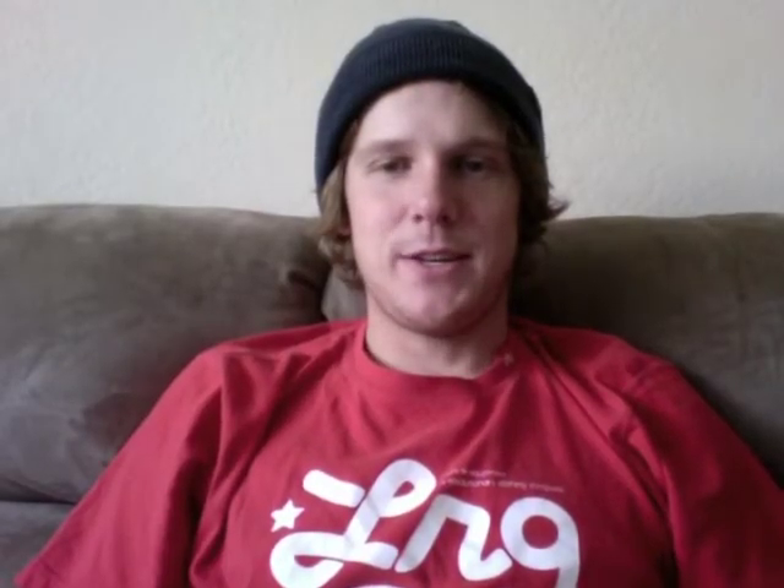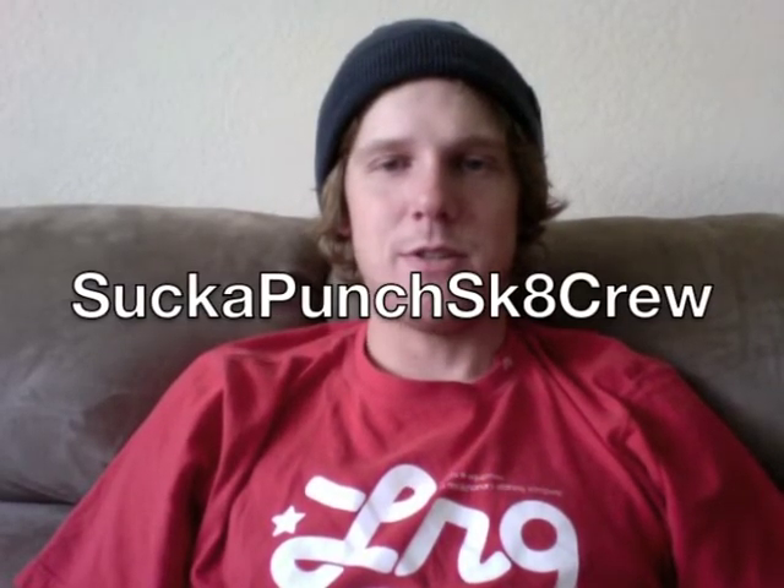How's it going guys? I was requested by a YouTube user to do a review on the Emerica Westgate Pro Model shoe.